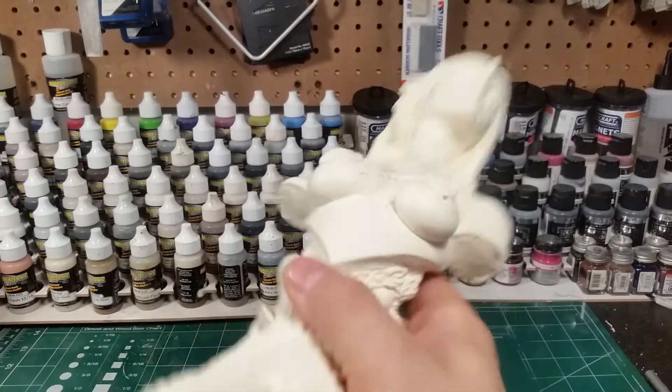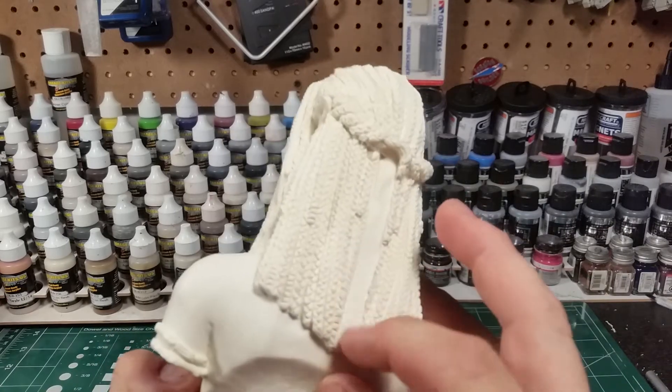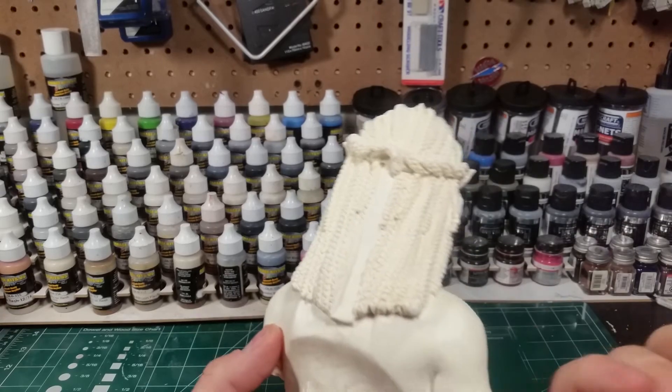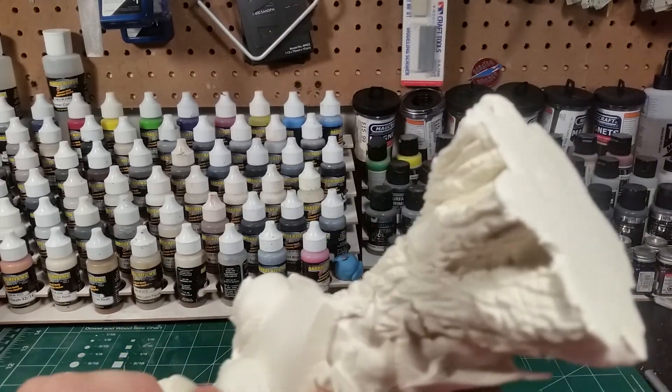I kind of wish artists would sign the bottom of their bases — I like that as a nice touch. But really this is a short review: she's really well done, nice casting, the details are really sharp. I don't see any bubbles anywhere, just a little bit under her breast.